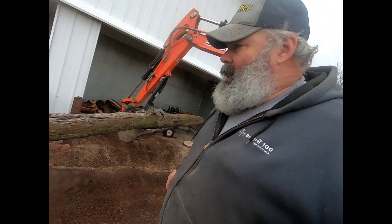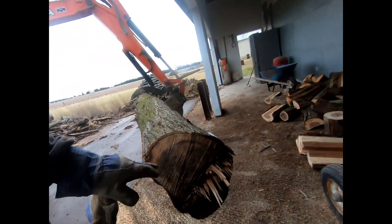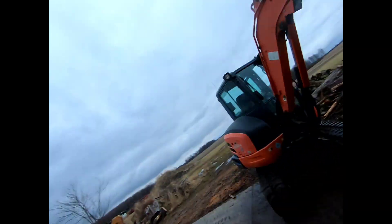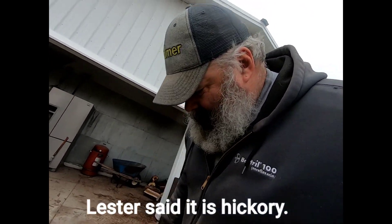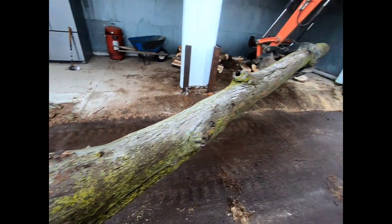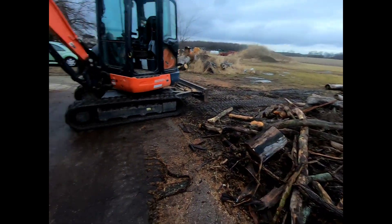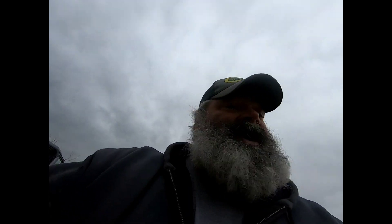Grabbed another one, brought it up — I'm not sure what this is. That might be hickory, I don't think it is though. We'll find out when we cut into it. Big old nasty knot on the end. That's what I'm going to do: drag a log up, cut it up, split it, throw it in there, make a good pile.